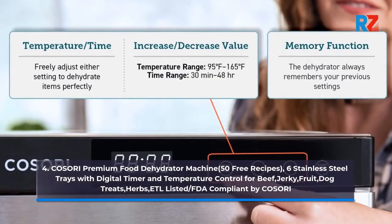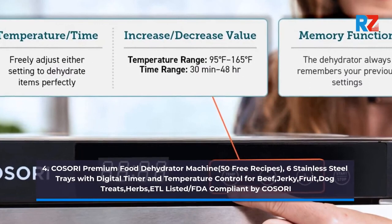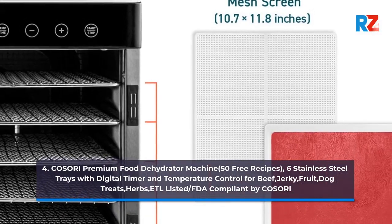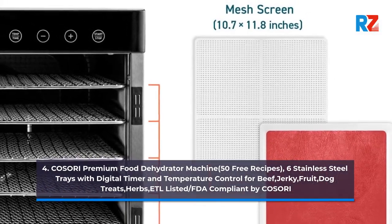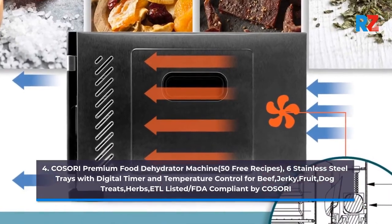4. Kisori Premium Food Dehydrator Machine, 50 Free Recipes, 6 Stainless Steel Trays with Digital Timer and Temperature Control for Beef, Jerky, Milk, Fruit, Dog Treats, Herbs, ETL listed FDA compliant by Kisori.